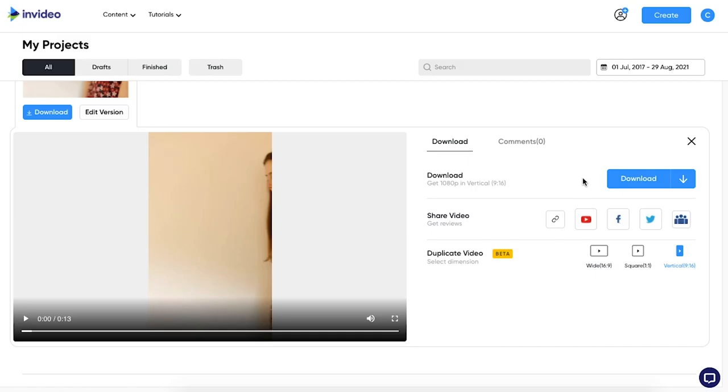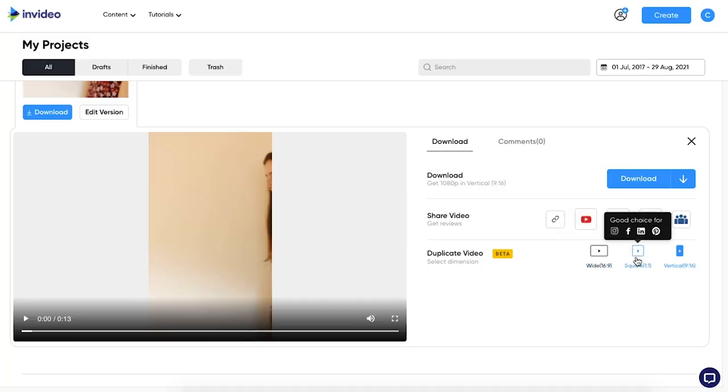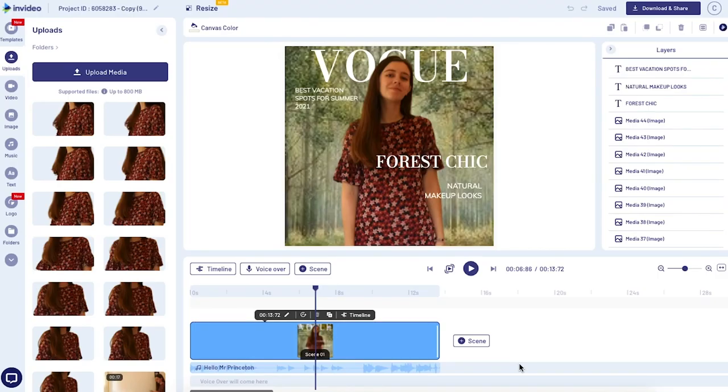At this point, if you like your video, come up to the top where it says 'Download and Share' — that is where you'll be able to save your video. If you want to change the size of your video, it's super easy to do. For example, if you wanted to create a version for YouTube you'd go with the horizontal video, or if you want to post it on your Instagram feed you might go with a square. Right underneath where it says Download, just click one of those options and it'll open up a brand new project with the same video in a different size. If you want to create your own magazine cover video using the exact same layout, we've made it convenient by putting the link to that template in the description.